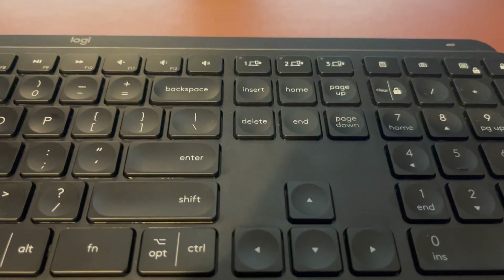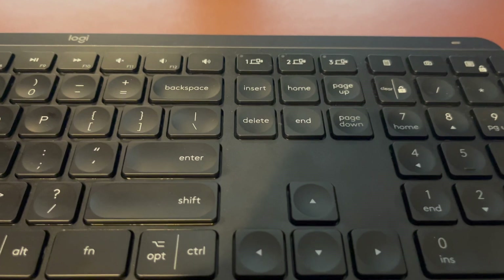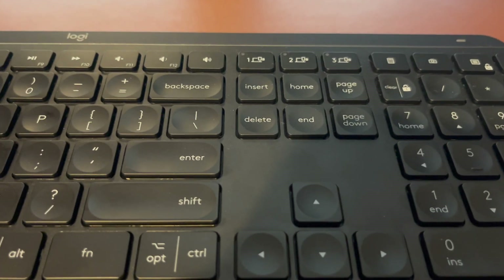Hey guys, this is Shainu. Today I'll be showing you how you can connect your laptop or your secondary device into your Logitech MX Keys or any of the Logitech Multi-Device Keyboards.